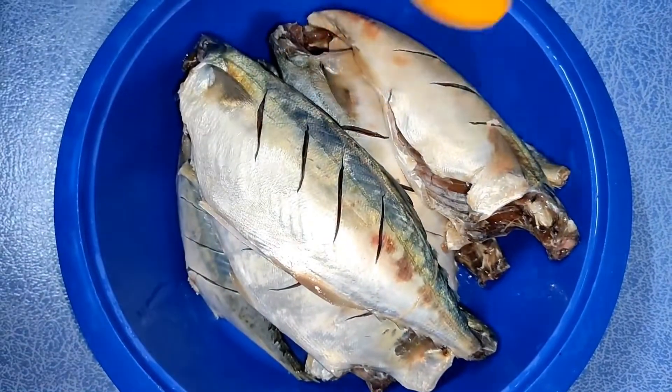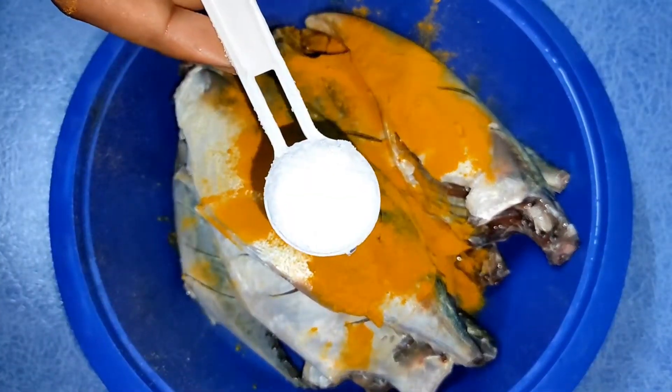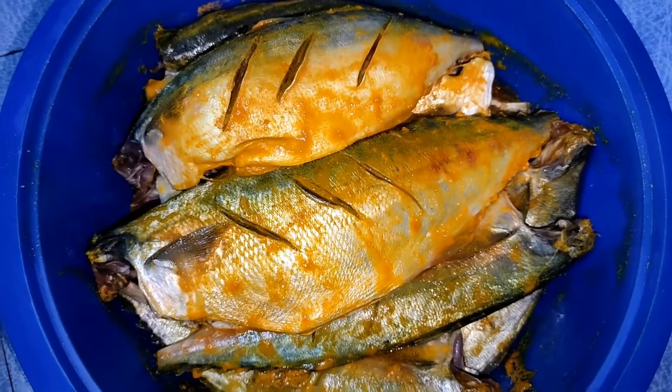Then we will add masala to the fish. First I am going to add haldi (turmeric) powder — about 2 tablespoons. Then we will add 1 tablespoon of oil and mix it well.